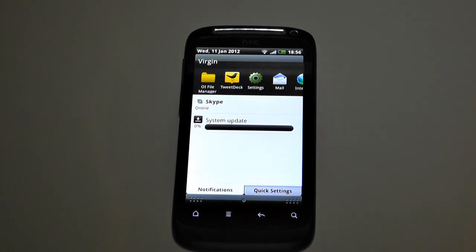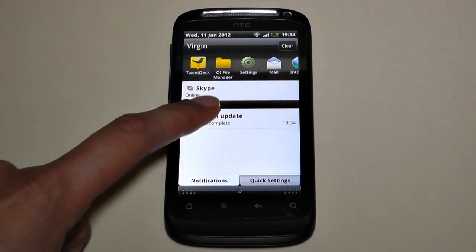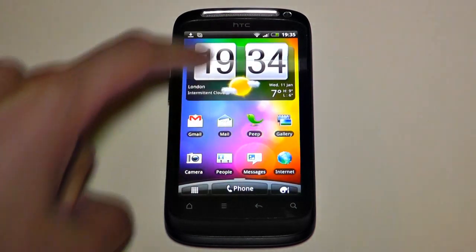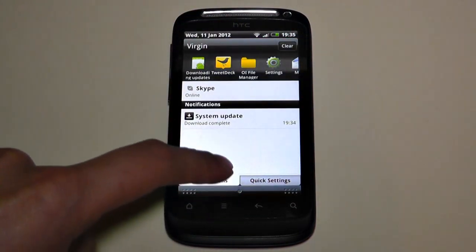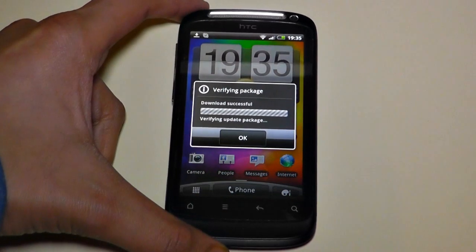I'm back and it has downloaded the firmware. 'Download successful — verifying package.' Looks like it's going to be installing now. There's something in the top bar about downloading the update — let's just keep it on and see what happens.